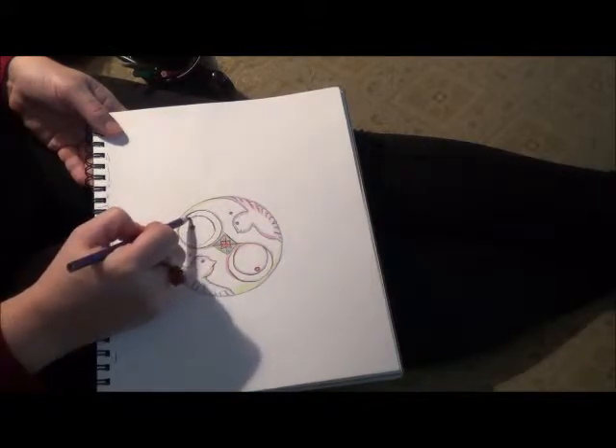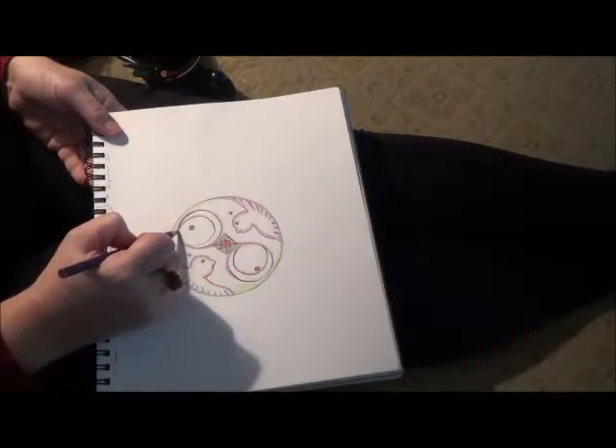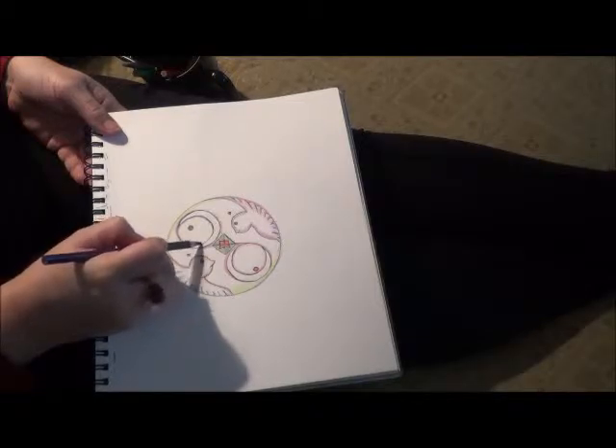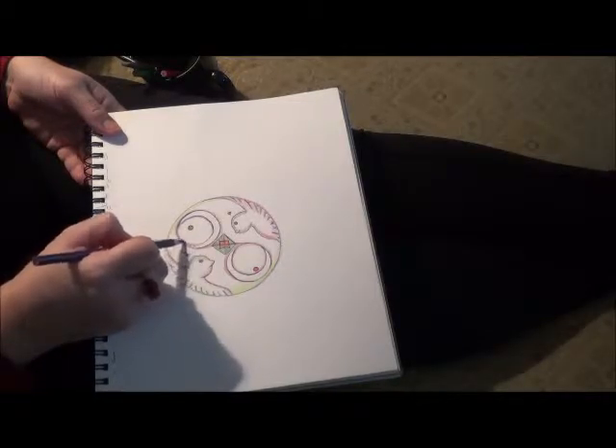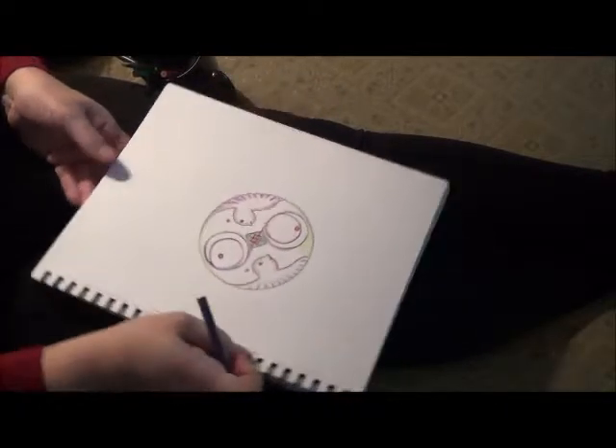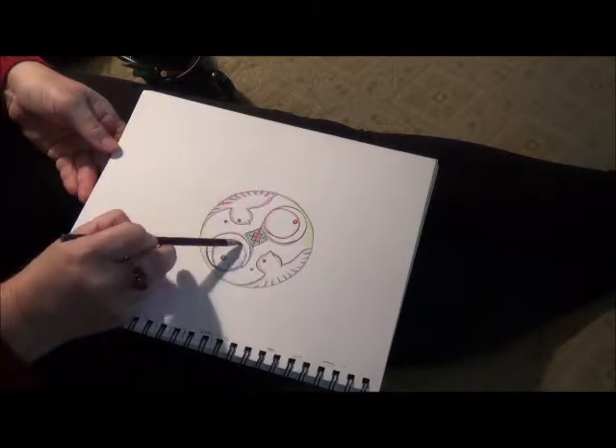Now this is not a watercolor, but these pencils do blend — not the same, but more than they did in the last segment. I like these colors.